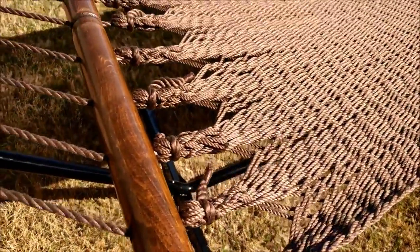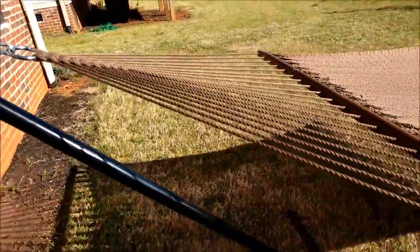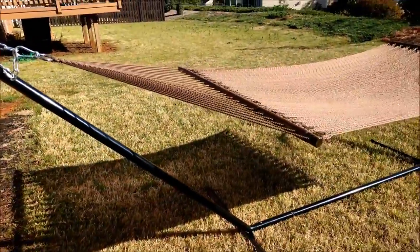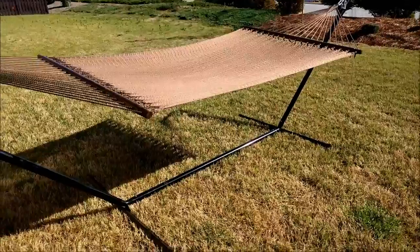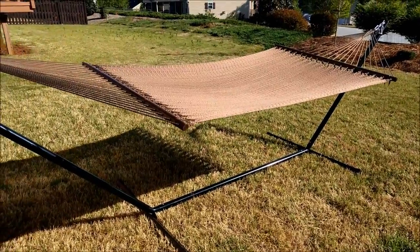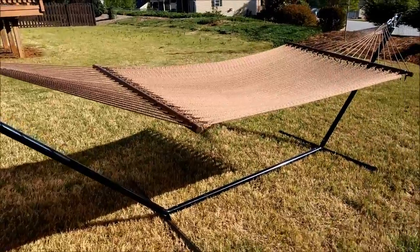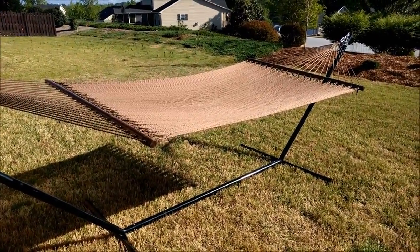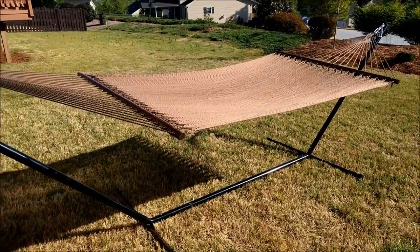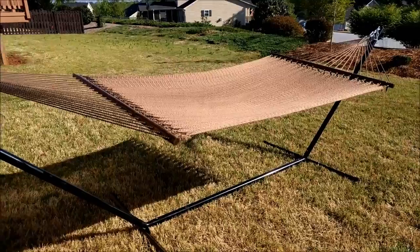Really nice hammock overall — looks really durable, and all the knots and materials are in really good condition. I was pretty impressed. If you want to see my review of the hammock stand, I'll leave a link in the video description. Overall it's a pretty good pair, and for wanting a nice relaxing afternoon, I couldn't recommend anything better than this hammock. If you have any questions, leave me a comment and I'll try to answer it. Thanks a lot for watching.